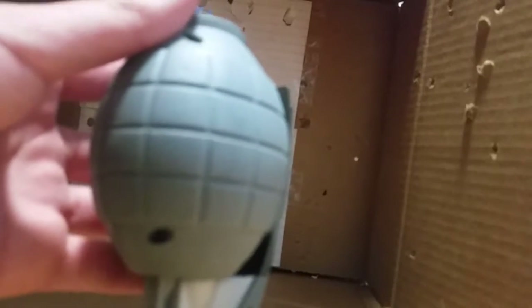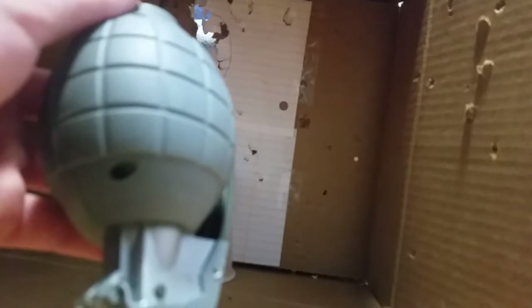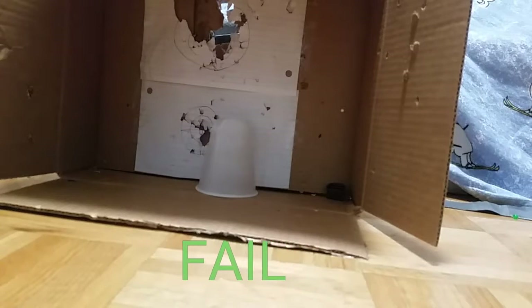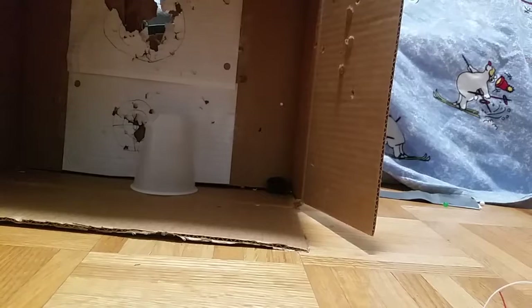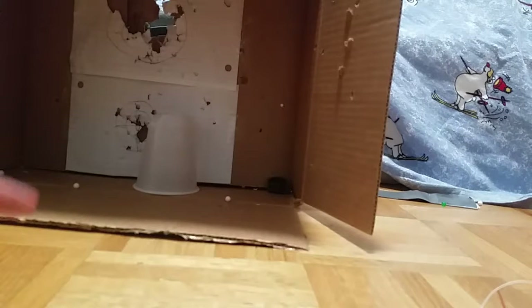Obviously you want to throw your toy grenade or airsoft grenade against a hard surface, and that's what it will look like when you throw it. Hope you guys enjoyed this video — that's how you make an airsoft grenade.